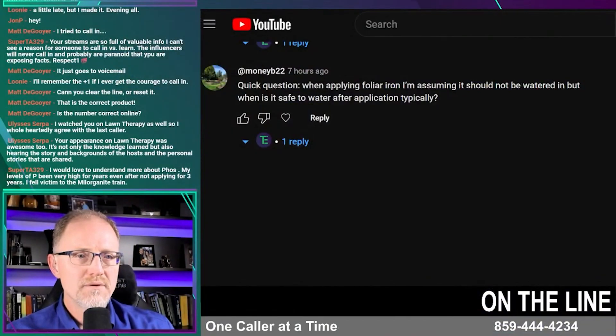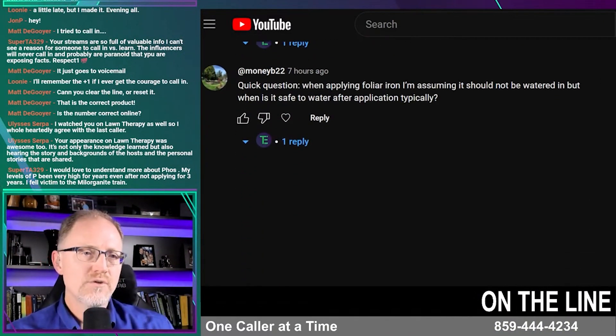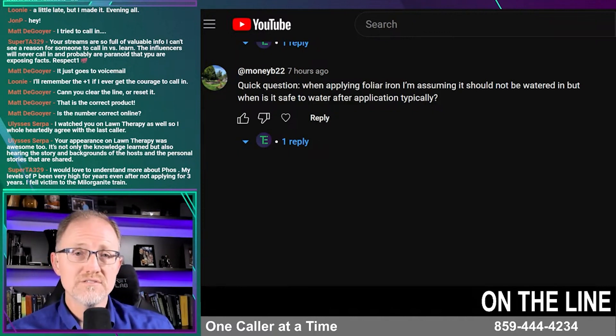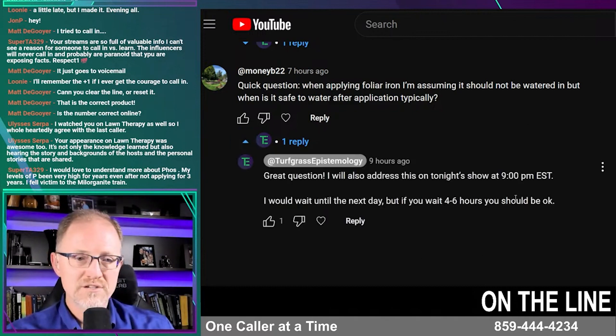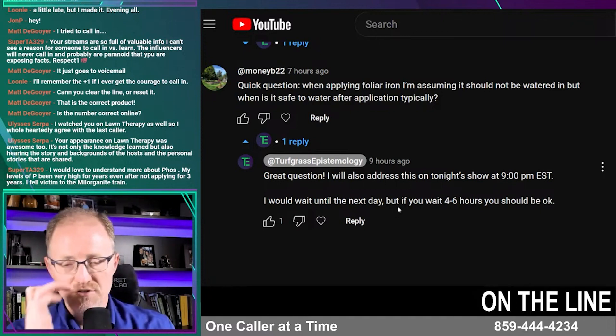The next question comes from money_b22 on the ironite video posted earlier today. The question asks: when applying foliar iron, it should not be watered in — but when is it safe to water after application? My response was: great question. I would wait until the next day, but if you wait four to six hours you should be okay.